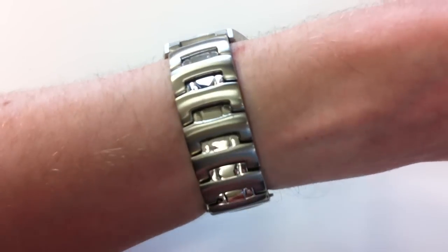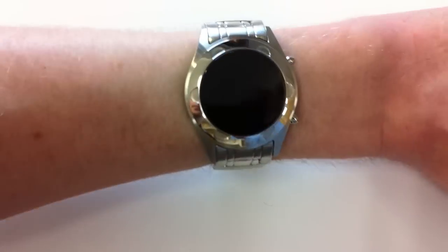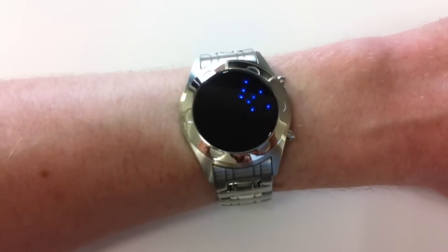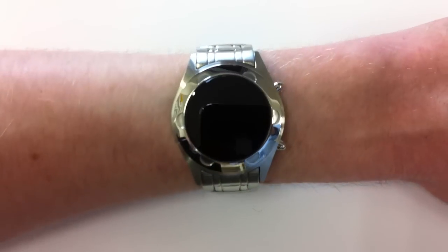I've had the strap adjusted, just taken some links out so it fits my wrist. To display the time you touch this button here and it lights up with blue LEDs — it's really straightforward to read this design.